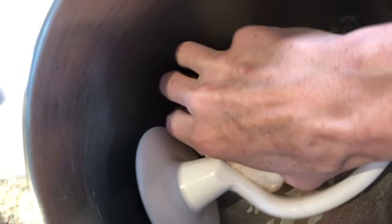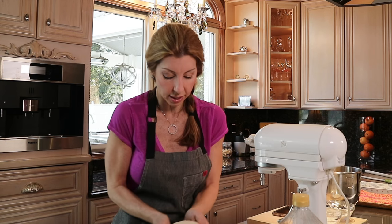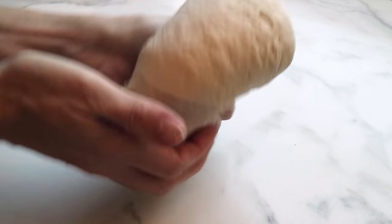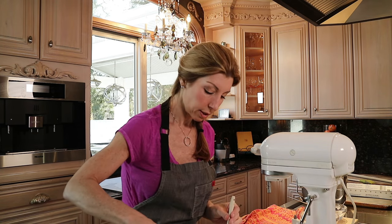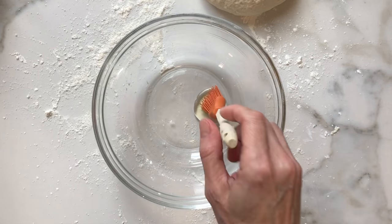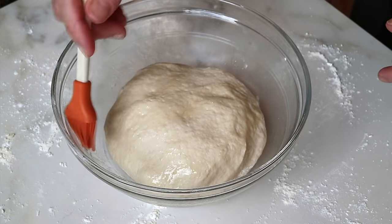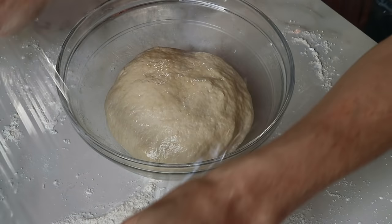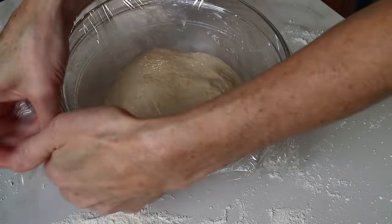Look at this beautiful dough — perfect. This is what you want. That is a beautiful, perfect dough. It's nice and smooth — that's the perfect texture. So now you just want to add a little bit of olive oil into a bowl. We need to rest this dough for about an hour, then brush the top with some olive oil so it doesn't dry out and form a skin. Cover this and let it set at room temperature for about one hour.